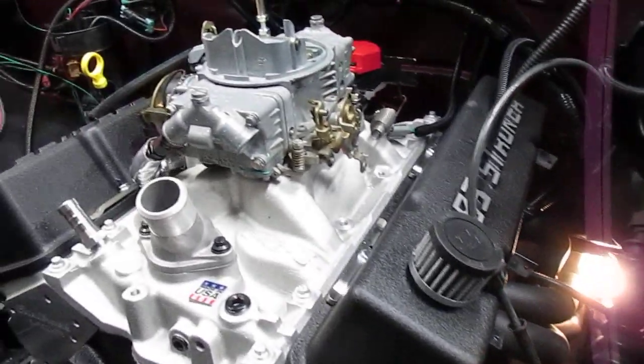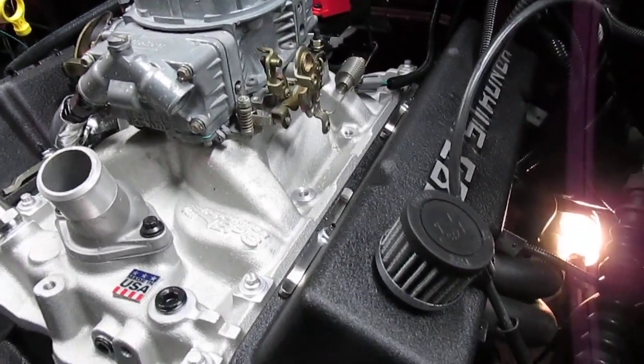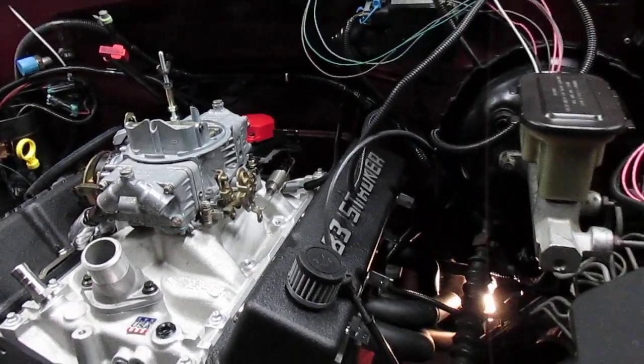I've got my carburetor on, mounted and bolted down, and my throttle linkage is already connected. That's it for this video — thanks for watching.